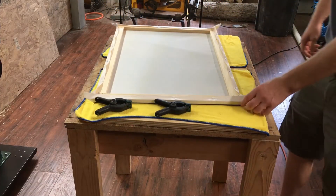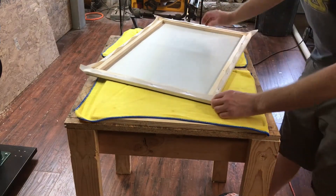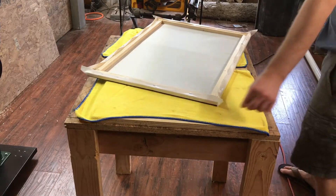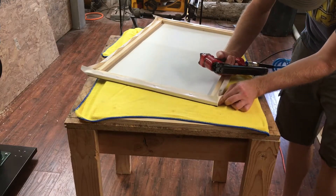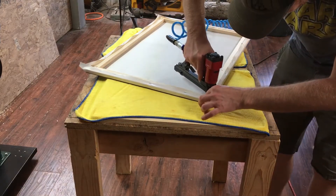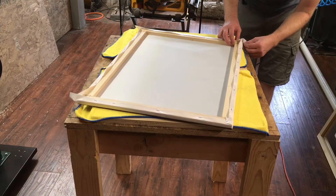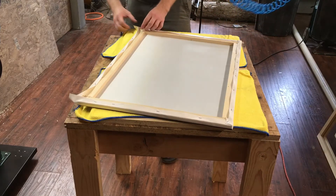Now that the picture is on there we just need to deal with the corners. The easiest way to deal with the corners is you pretty much pinch it around the corner, then lay it along one side and fold it back on top. This gives it a nice look. Sometimes you get two staples in depending on how it wants to unfold. I'm going to do them all on the sides.